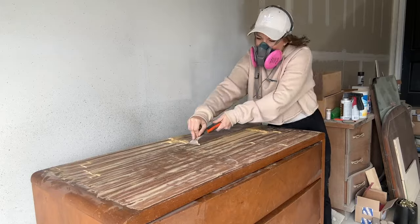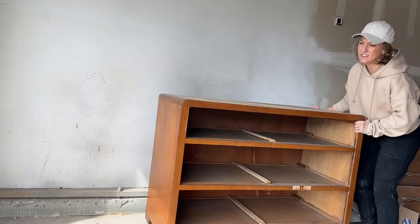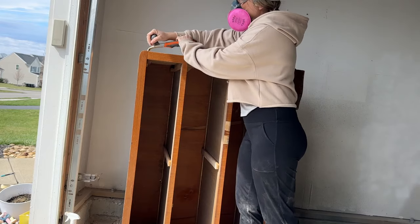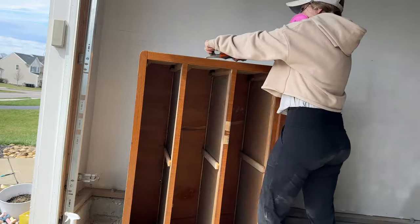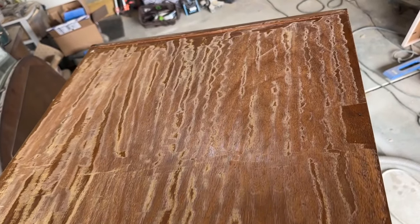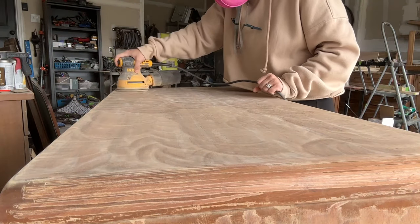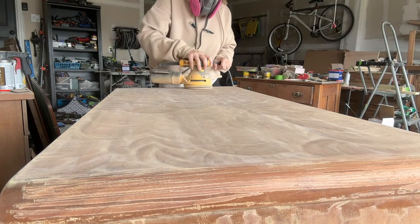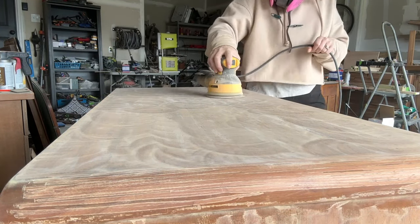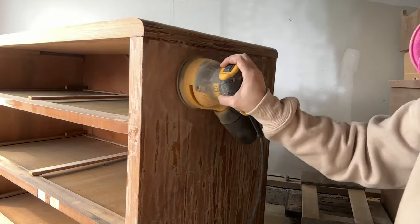Carbide scrapers are great on flat surfaces. You can use them on curved surfaces, but you risk a greater chance of gouging, so I choose to use my electric sander with either a foam pad or my surf prep sander, which is great on curved or detailed sections. Once I did a pass with the carbide scraper, I grabbed my orbital sander with 220-grit sandpaper and sanded the rest of the finish off all surfaces including the drawer fronts. This cut down my sanding time significantly — a big win.